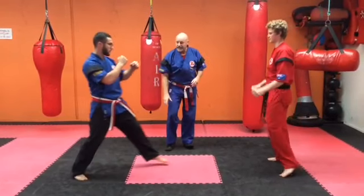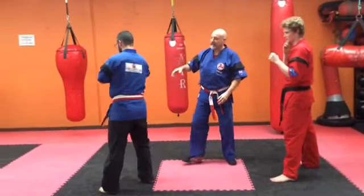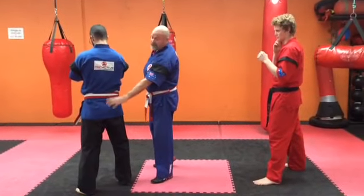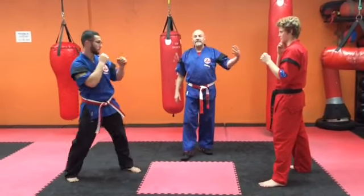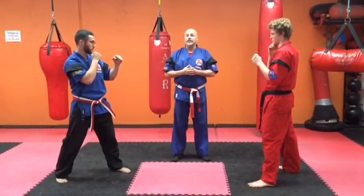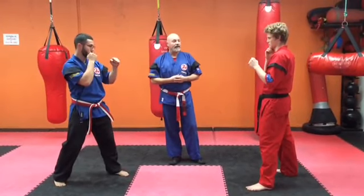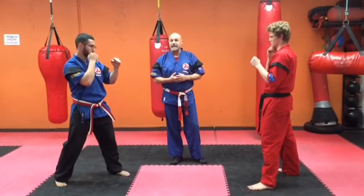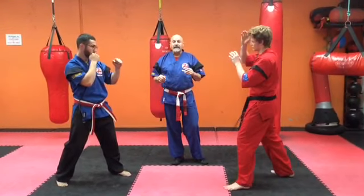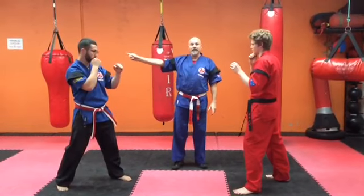Illegal targets: the knees, the groin, the throat. Turn around — anywhere down the back of the head or down the spine is also an illegal target. If Jordan hit an illegal target, he would either get a penalty or the judge could score a point to the person that received it. If he threw an illegal technique — which includes elbows, knees, eye gouges, headbutts, throws — the point would go to the other side.